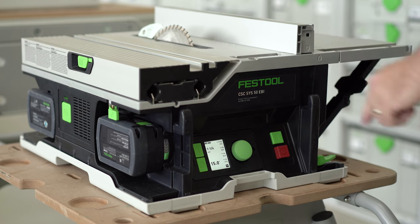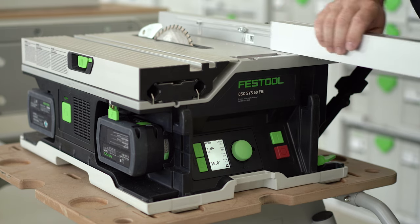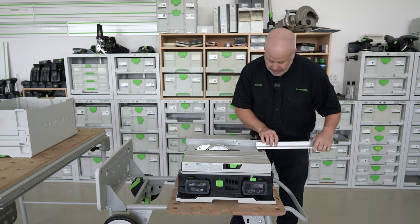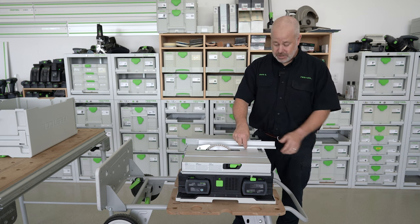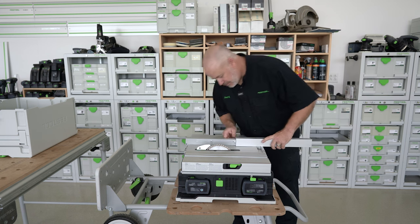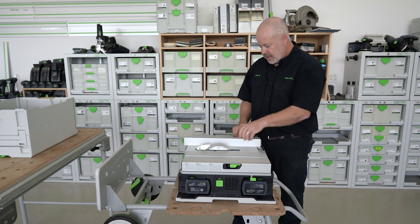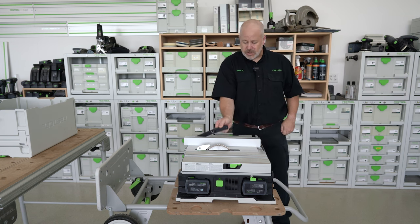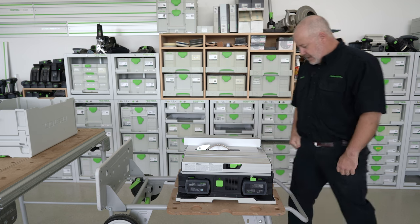If you need to calibrate it, there are two simple screws right here to calibrate that distance. I also have the capability of putting the fence in a different position with a much smaller reference edge. There's also a push stick on the side of the fence that is locked into place.